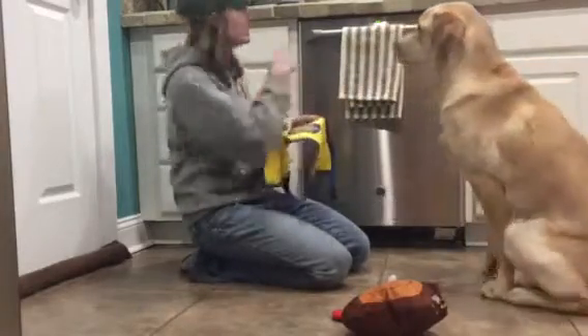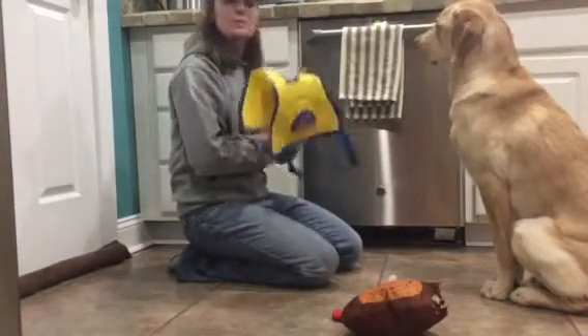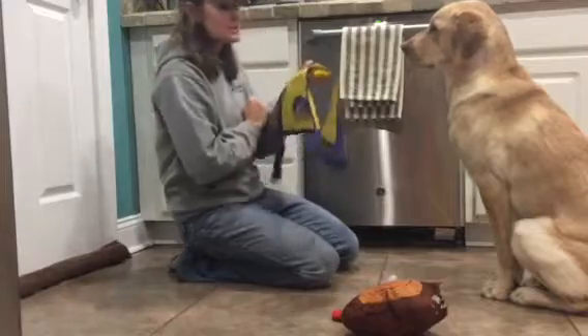Right now it's dinner time. He knows that his dinner is poured right up there, but he needs to go through and put his vest on several times before he's able to eat dinner. So here's what I'm doing.